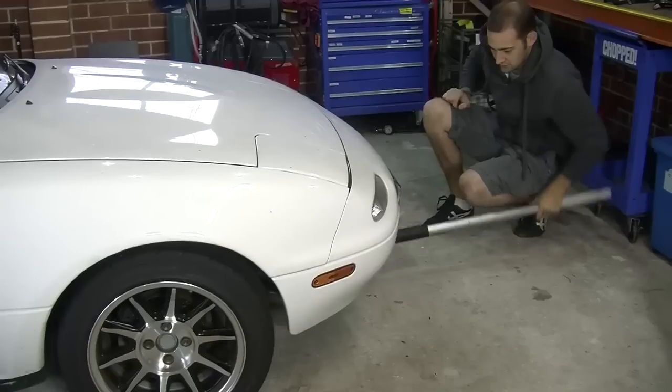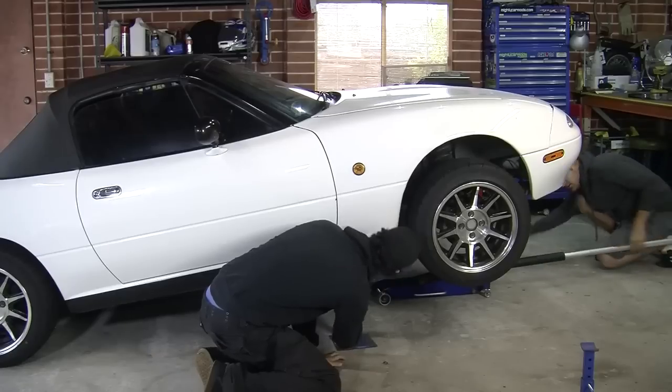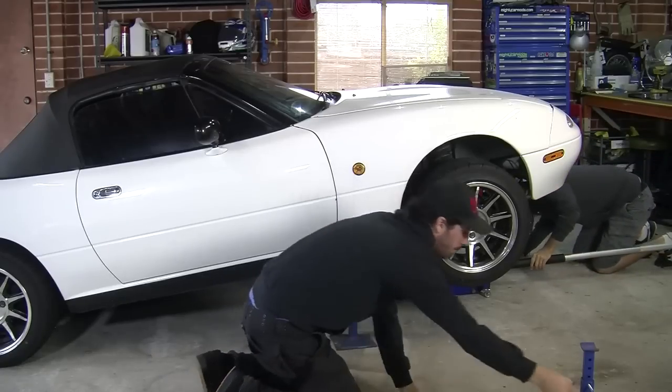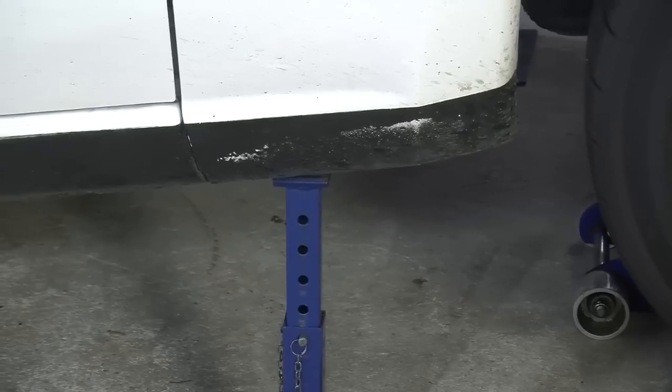Step 1: Jack up your car! First, jack up your car. Get it as high as you can, and remember, safety first. We're leaving the jack under the car, in addition to the jack stands, as an extra safety precaution.